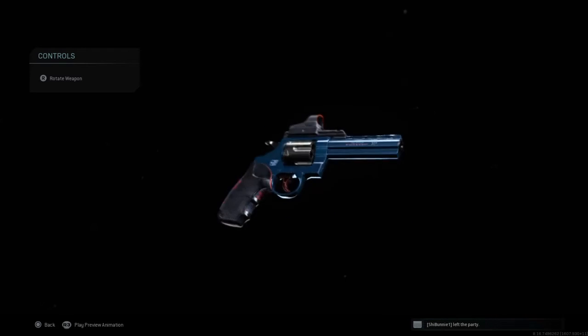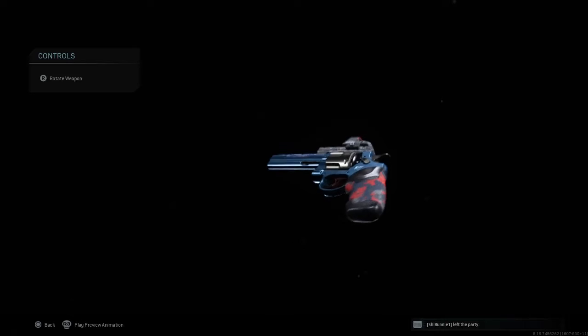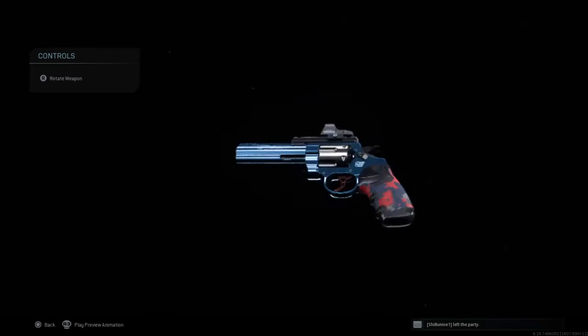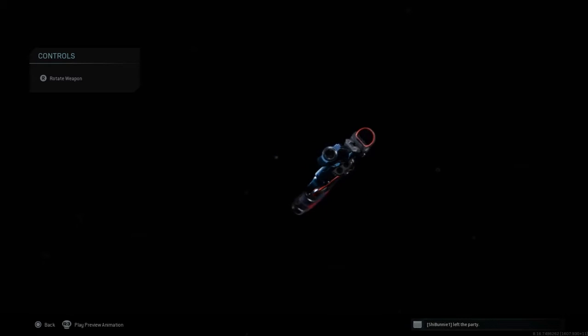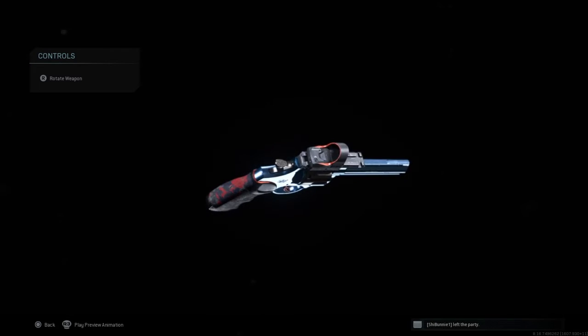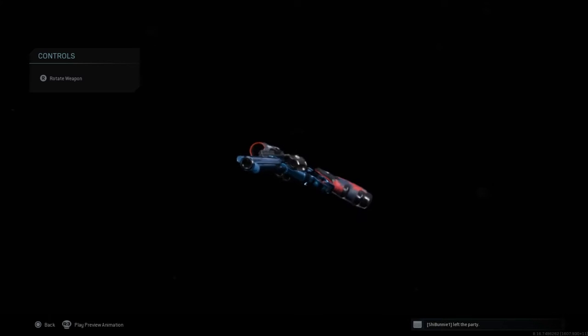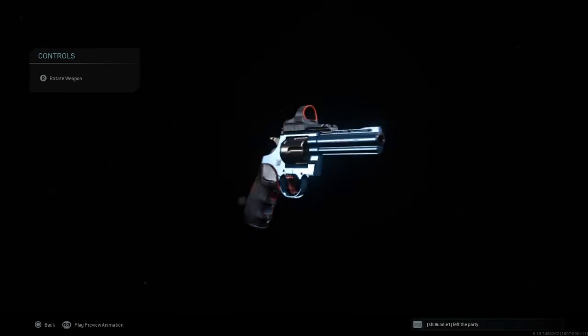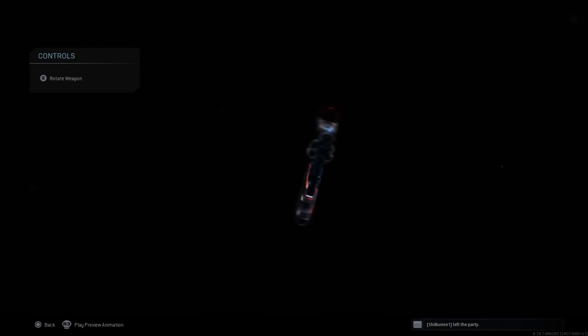Let's get a good look at each angle of the gun. I love this so much. I don't have too many 0.357 blueprints, so this is a nice addition. Let's see the barrel — I like this angle of the gun right here. It just looks kind of funny looking.